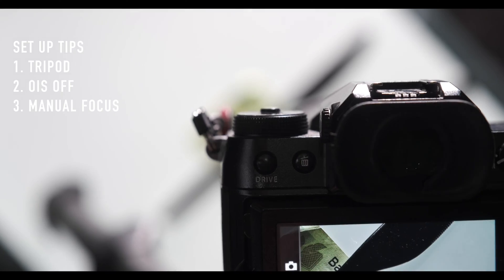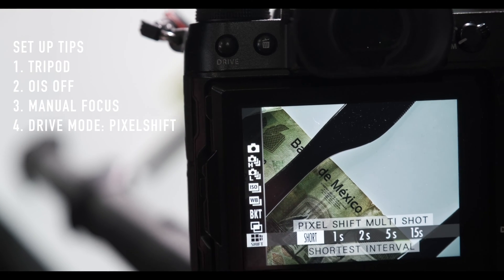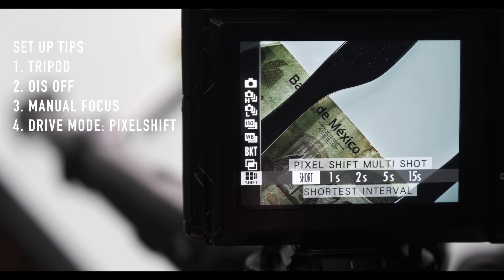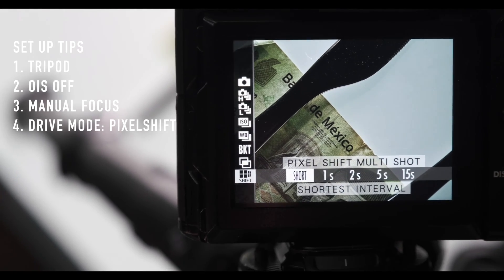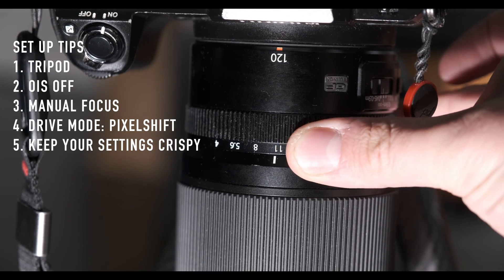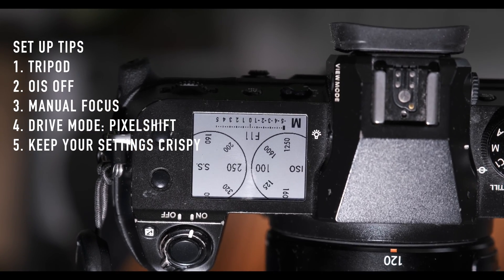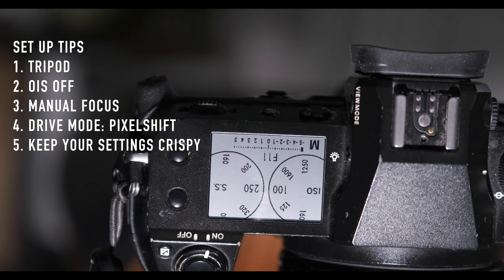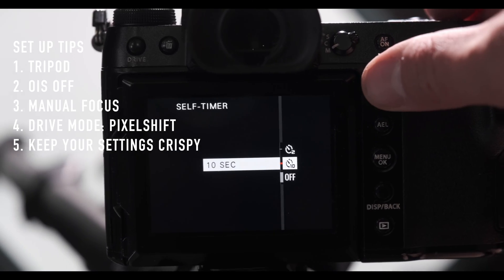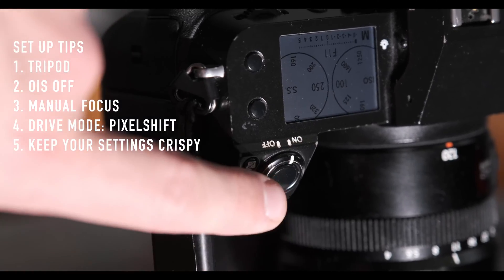Your drive mode is where you'll find pixel shift — it's at the bottom of the menu. I selected short, but if you have a flash, make sure you have enough time for the interval charge to reload. My aperture is at f/11, which gives plenty of sharpness, with shutter speed at 1/250 of a second and ISO 100. Most importantly, you're going to want to set a 10-second timer, and then when you hit the trigger, take a long, deep breath.